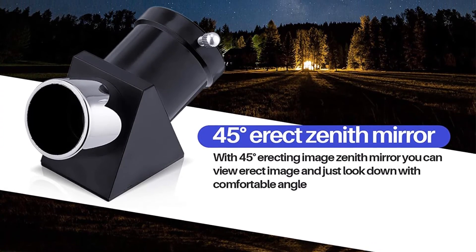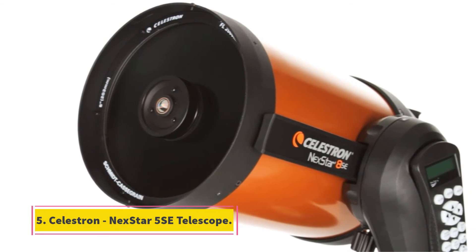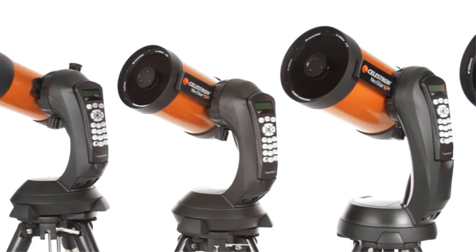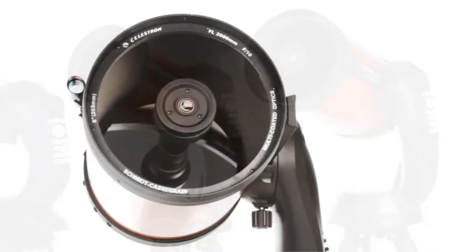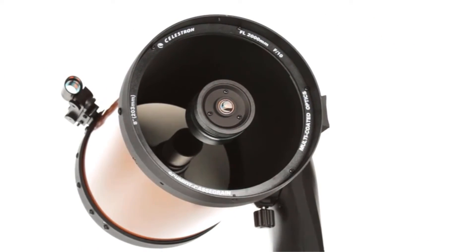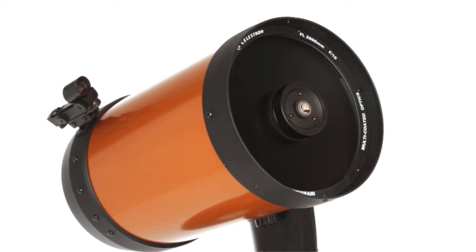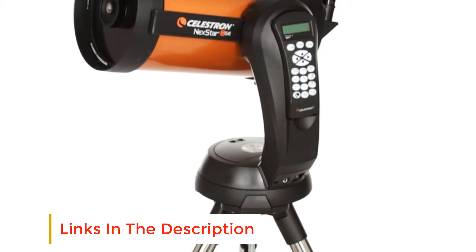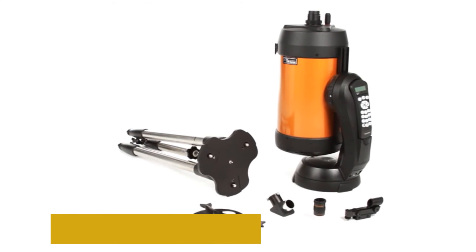At number five: the Celestron NexStar 5SE Telescope. The NexStar is a computerized telescope famous for its advanced features, well designed to support both beginners and experienced astronomers. It has a five-inch aperture that allows enough light gathering for maximum observational efficiency. It has a fully automated GoTo mount that locates objects automatically through its database of more than 40,000 objects.